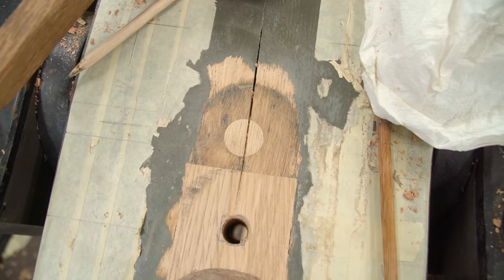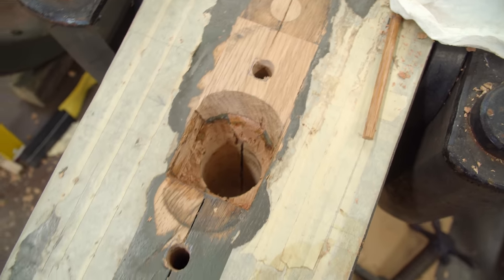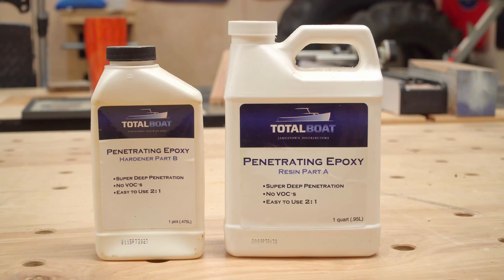At this point all of the work in my shop is done, so it's time for Duffy to take it home for the last minor repairs and a fresh paint job. I sent Duffy home with some penetrating epoxy to fill in any tiny cracks in the wood — if you need epoxy to get deep into super tiny cracks, this is definitely the stuff to get. It has an incredibly low viscosity.